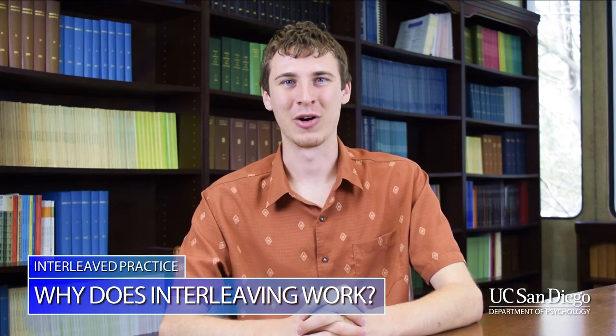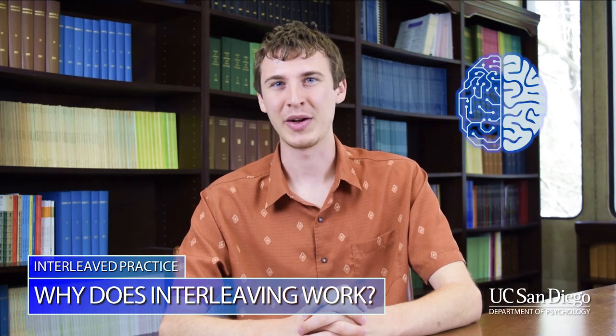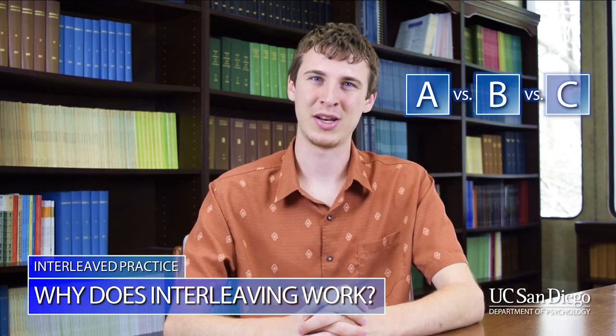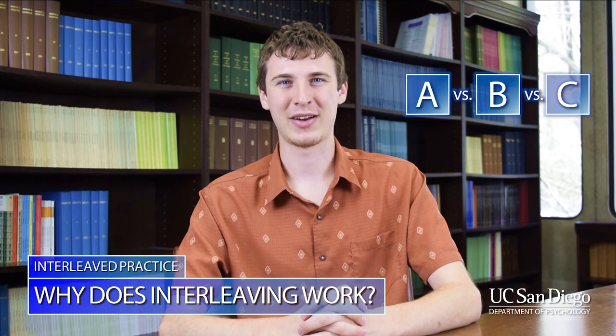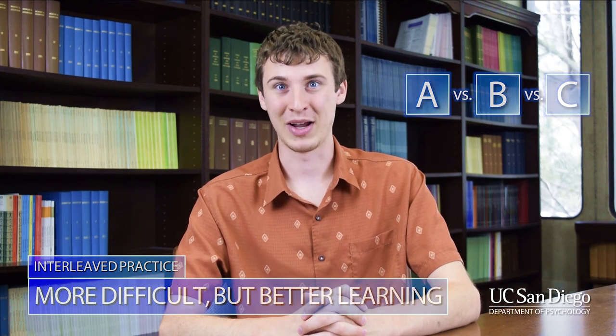Now, why does interleaving work? Well, as you're studying topics and switching between them, you're forced to think more about each topic. You will learn similarities and differences between each topic. This can make interleaved practice feel more difficult, but it can often improve your learning greatly.